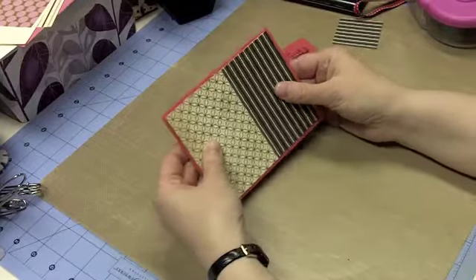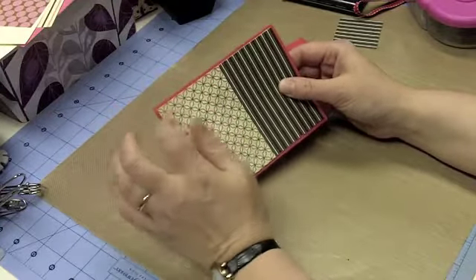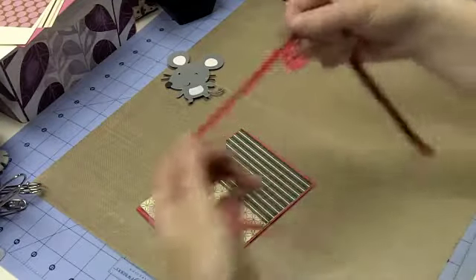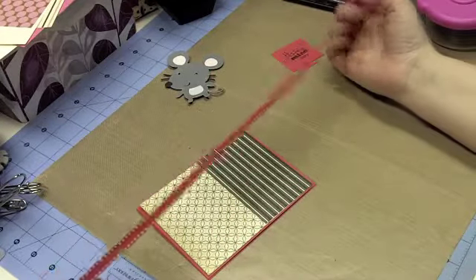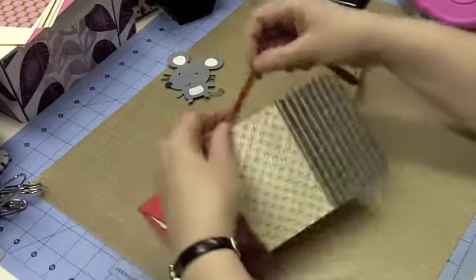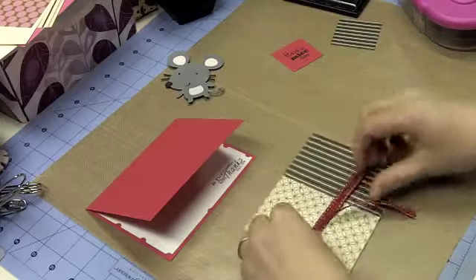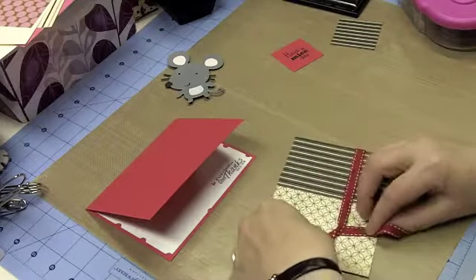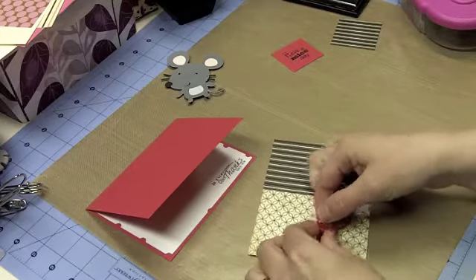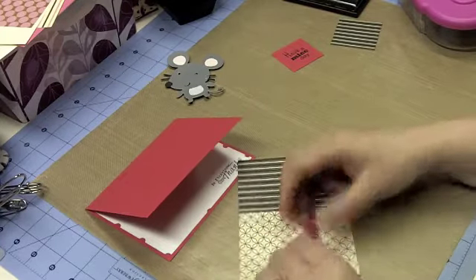I know that typically you don't see a lot of black and yellow together, but I really like the way this is turning out. I went back into my stash — I think I got this from the dollar spot at Target at Valentine's — and I found this piece of red ribbon. I am going to attempt, on camera, to tie a bow. I'm not so great at bows, and I don't really even have enough to make much of a bow, so I'll try once or twice, but if I can't get it I think we'll just tie a little knot bow.